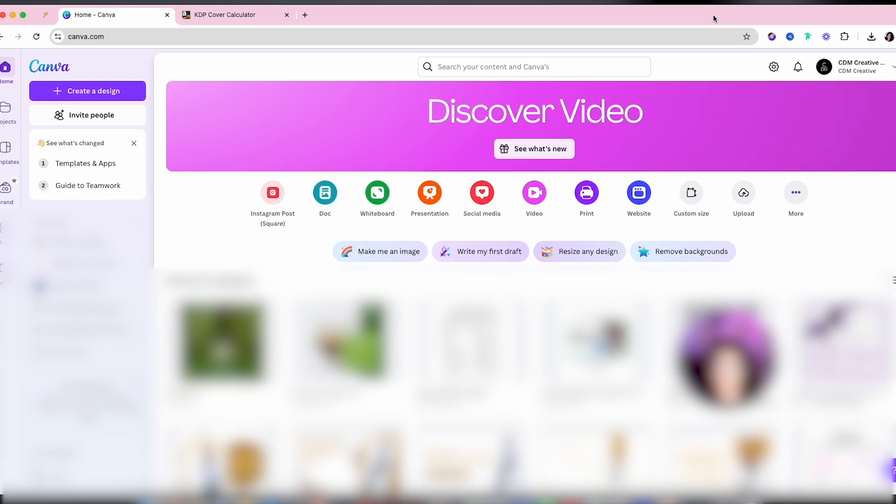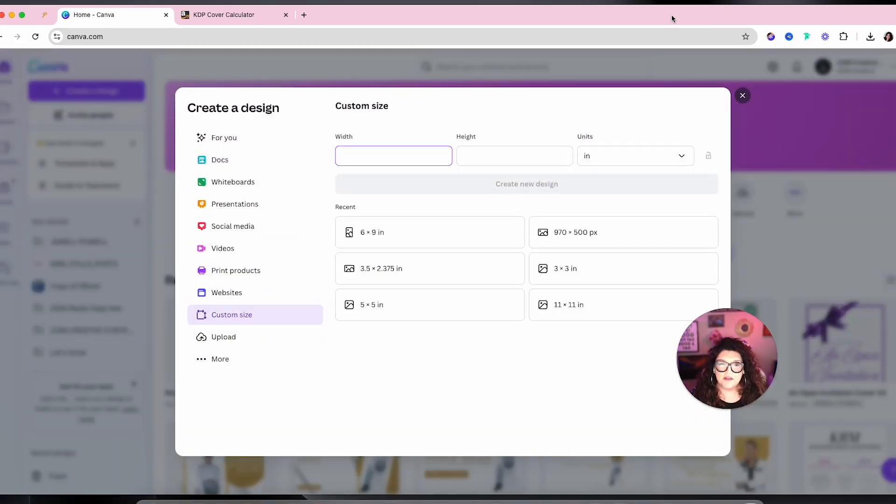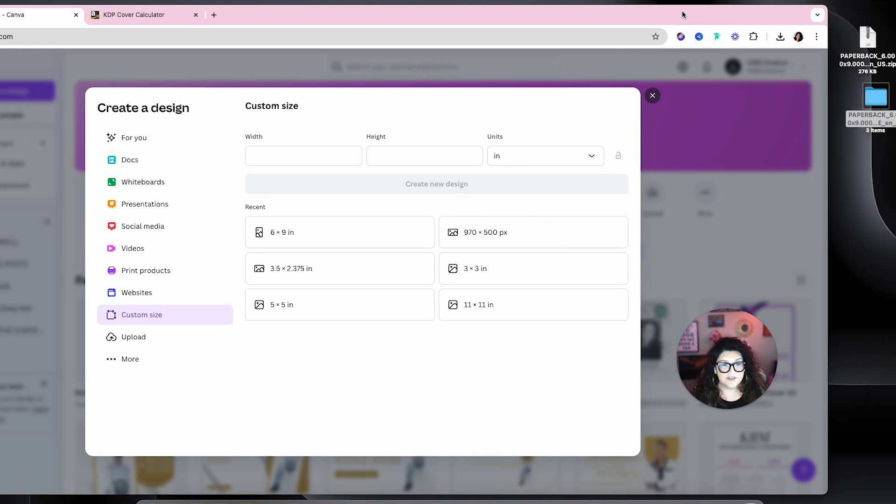When you go to Canva, go to Create Design and make sure that your units are in inches. When you first start, they might be in pixels, so just make sure to switch to inches — because you don't want to design a tiny little cover.